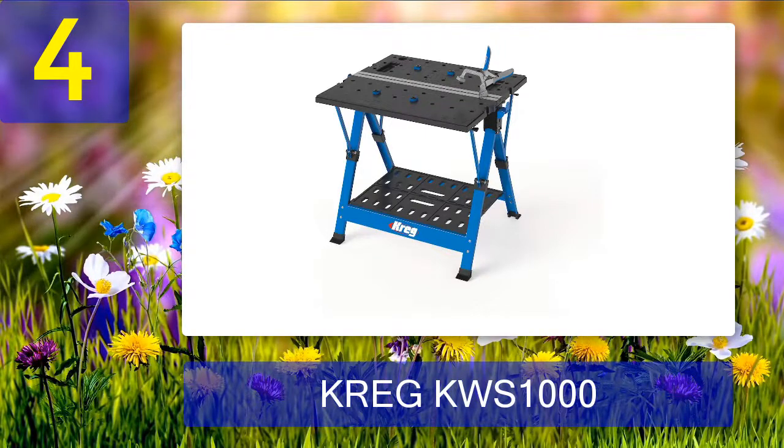Coming in at number 4: the Craig KWS 1000. Every inch of the Craig KWS 1000 Mobile Project Center is designed to be utilized. Drop one table leaf to use it as a workbench, fold both leaves and secure a piece of wood at the center to use it as a sawhorse. You can also use it as an assembly table and clamping station.